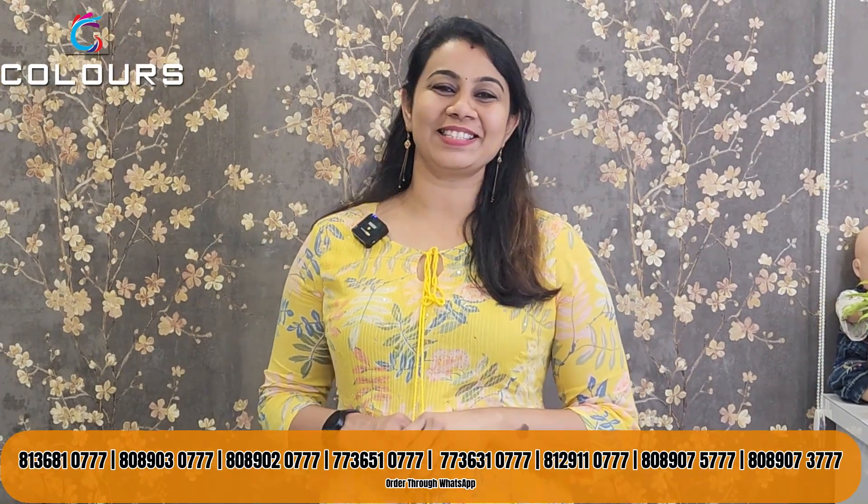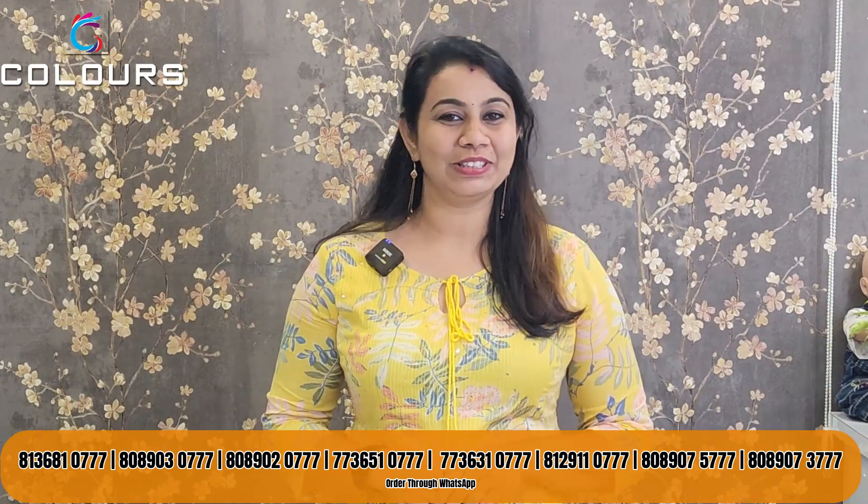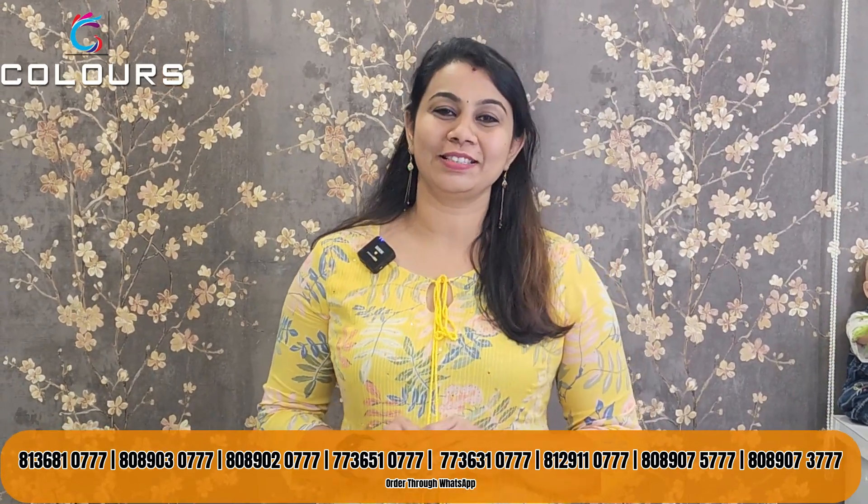Hello, Nisha Suraj from ColorStrends. ColorStrends is a new video for everyone. Welcome to this video. I am going to share my WhatsApp number for this video. If you have a screenshot of the items, you can contact us for the size and details on our website.